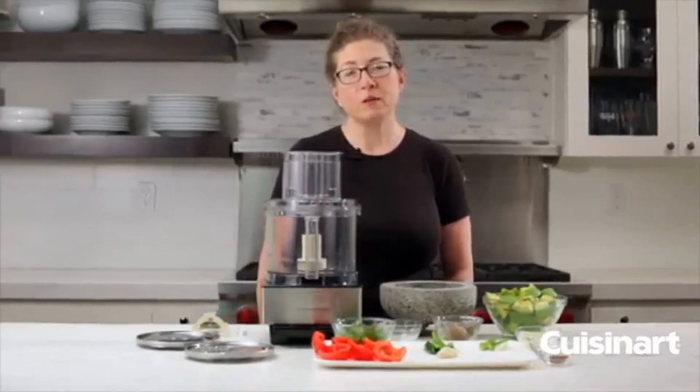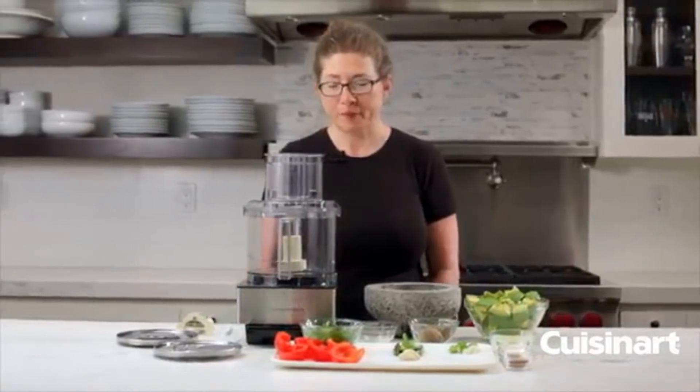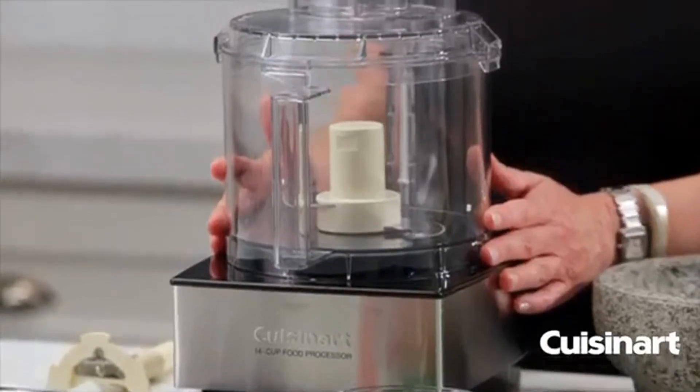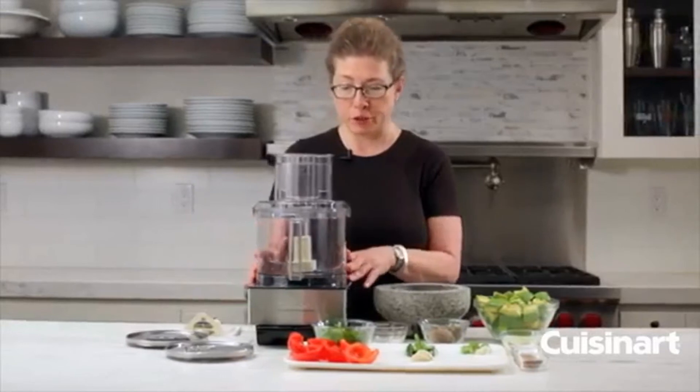Hi, I'm Mary Rogers, and this is a Cuisinart Classic Series 14-cup Food Processor. It's a very generous size, so you'll have plenty of room for all your family entertaining, but it's still a nice small footprint, so you can use it every day, too.